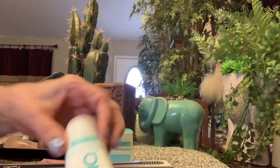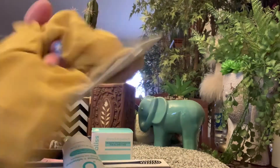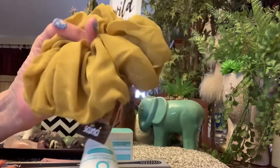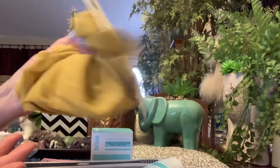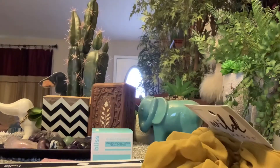I forgot about this scrunchie. I'm not sure about the color — not sure about this color at all. But it's a scrunchie and it's summertime, so I will wear it, I don't care. And the Dashing Diva nails. That's what we got.